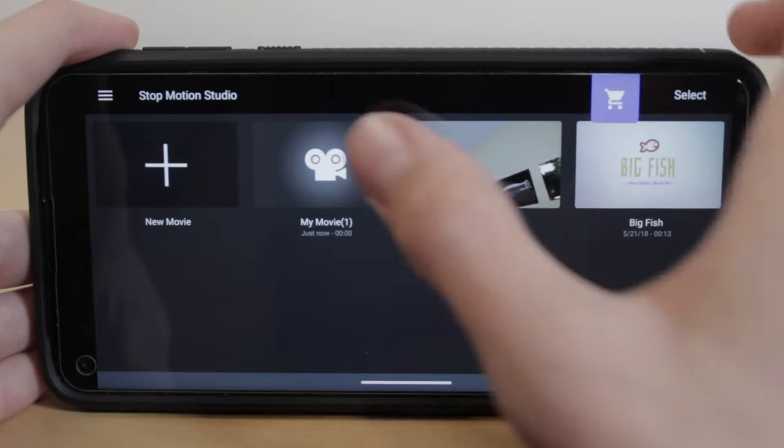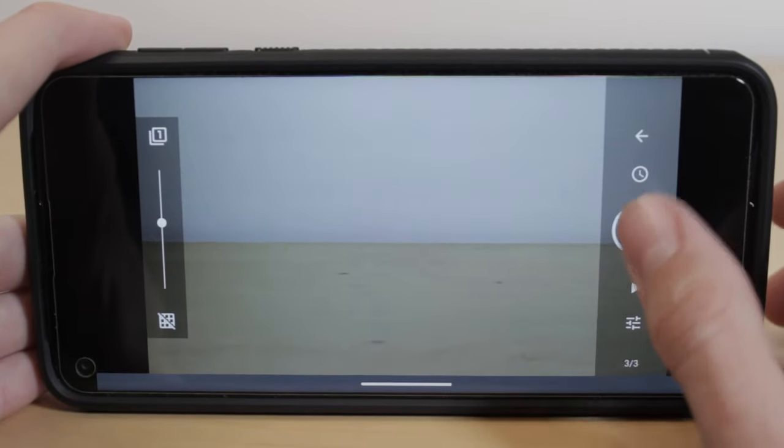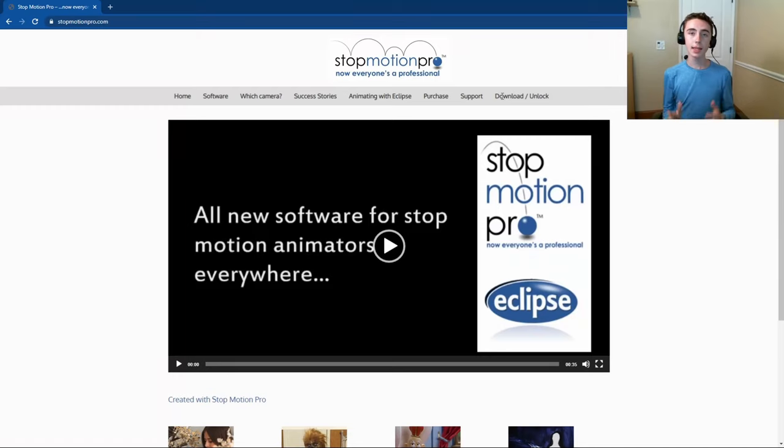The first thing you are going to want to get to start out in stop motion is your stop motion software. For a budget option, you can actually use a free app for iOS and Android smartphones called Stop Motion Studio. I do have some more videos covering Stop Motion Studio in more detail, so if you want to check those out, they'll be right up here or in the description below. If you are able to spend more money, I would recommend that you get Stop Motion Pro Eclipse. It is $185 and it works on Windows and Mac computers. You can also check out videos about that up above as well.